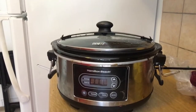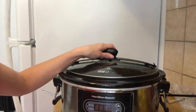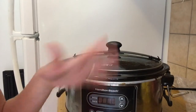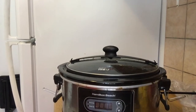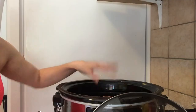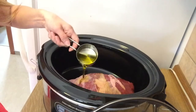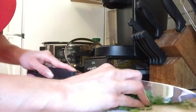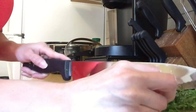First things first, you're gonna need a crock pot. I actually have two crock pots but this is my bigger one, and I have a smaller one for like desserts and things like that. It's all programmable. Okay, first you put your flank steak in there.